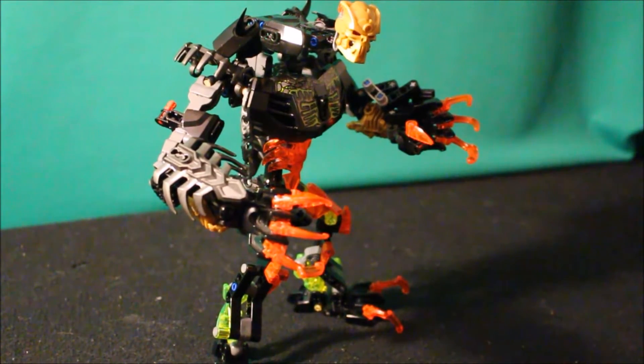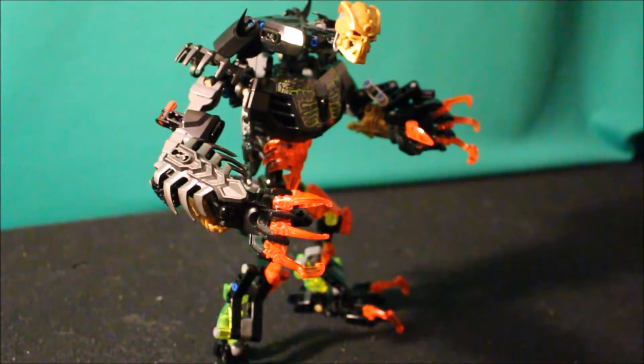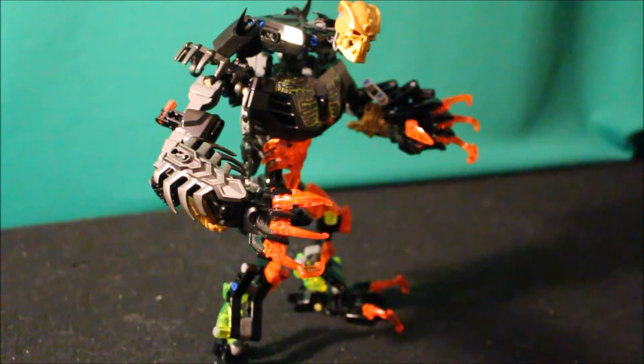Hey guys, Keith Meyers here, and welcome back for another Bionicle villain review. This time we are going over Ultra Skulker. This MOC is present in Bionicle Legend Begins episode eight and episode nine.